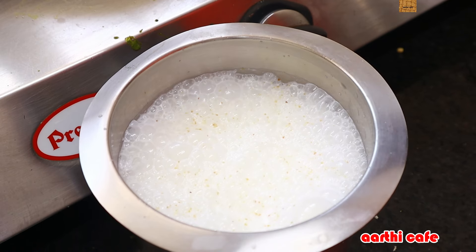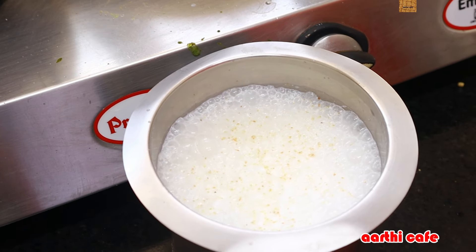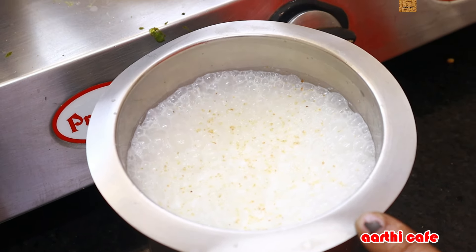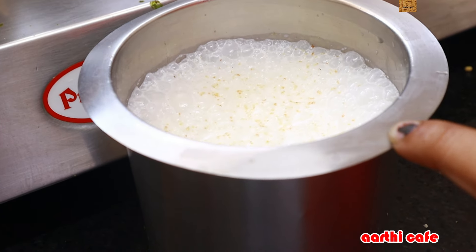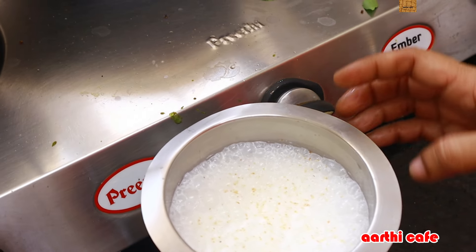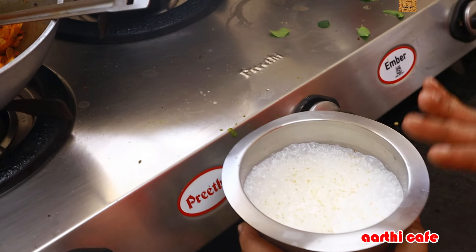I took a lot of light. I'm going to make a lot of light. We'll add a little bit of light. Inji, pachamolaha, karivapilla — all mixed. It's a bit sticky. It's a color and taste of more — a lot of taste, and it's easy to eat. One day it's more of a taste.